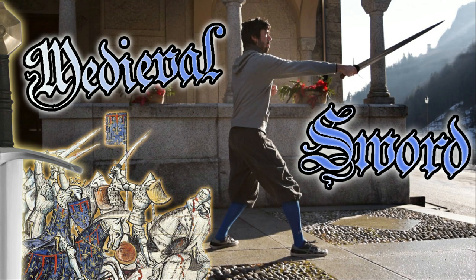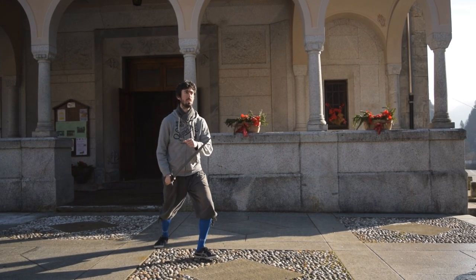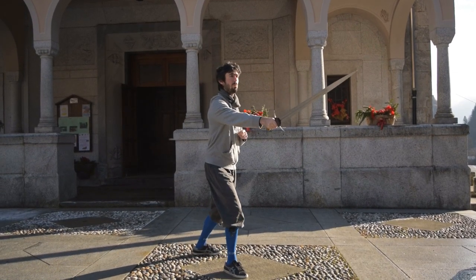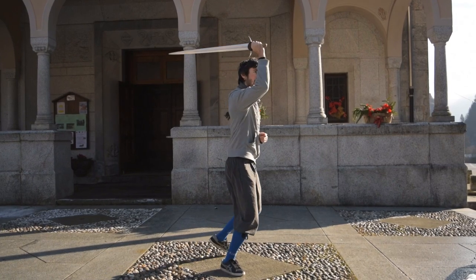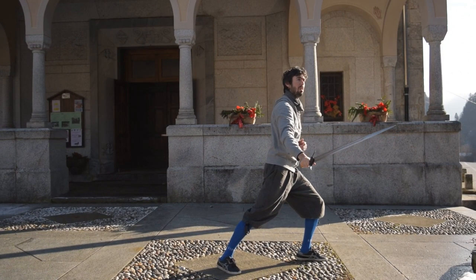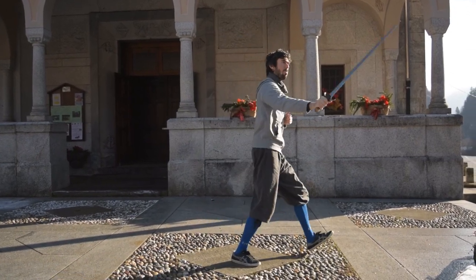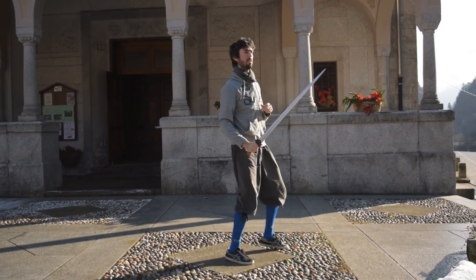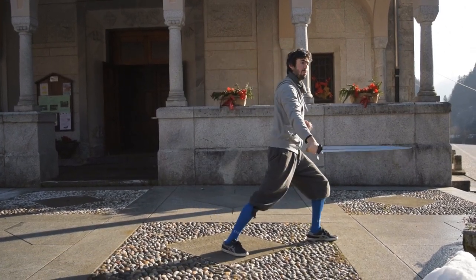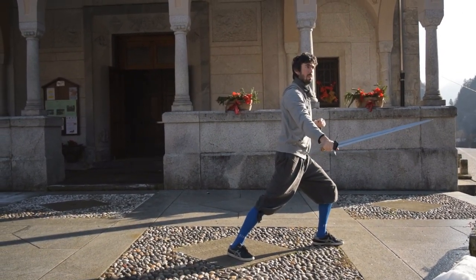Now we will start to have some fun with our arming sword in hand. The exercises that we see today are some solo drills which we can use to better start applying the simple actions we have seen in the past video. These solo drills will be then easy to translate into partner drills in future videos. The first drill I present to you is quite easy and can be used in a variety of different ways in terms of application.